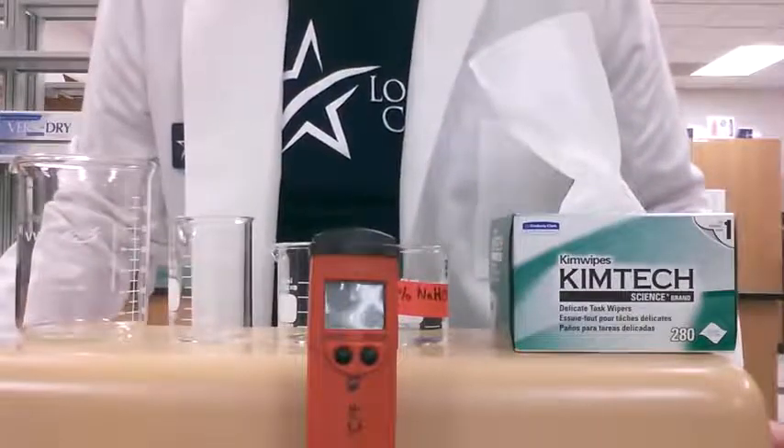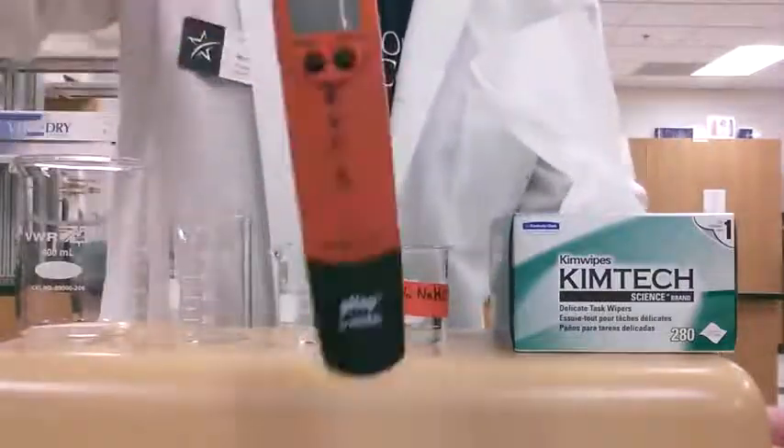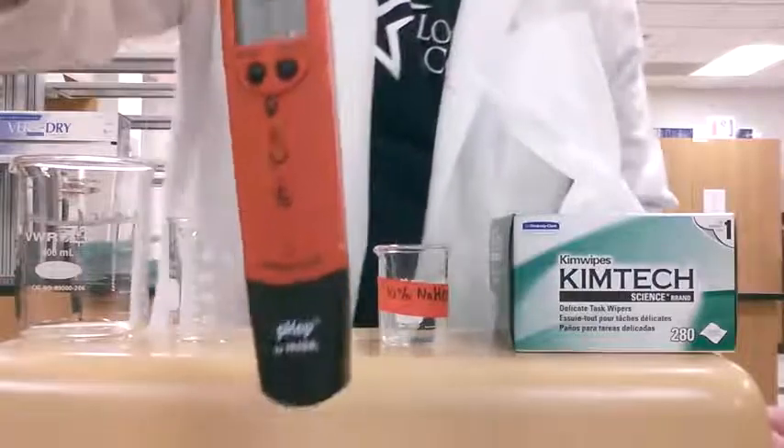We're going to do a short review of how we use the new pH meter — that's this thing right here. This is a new handheld pH meter, really easy to use.